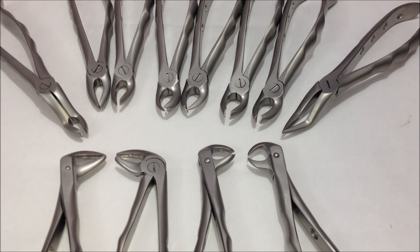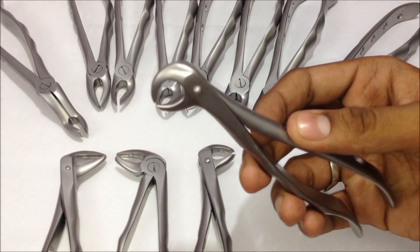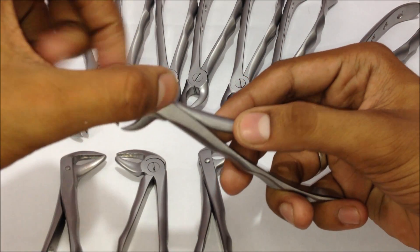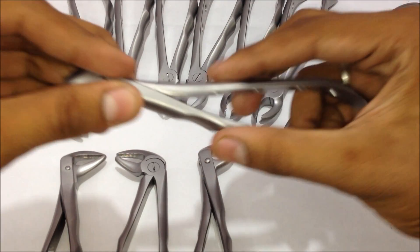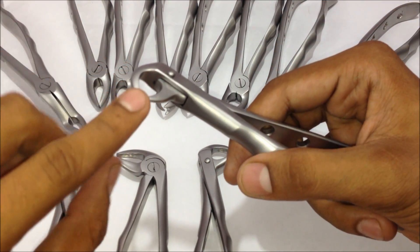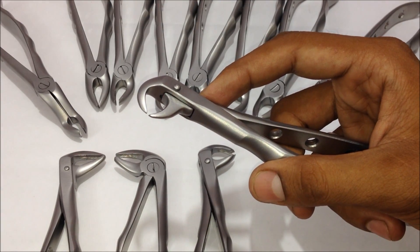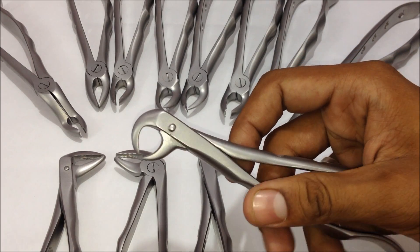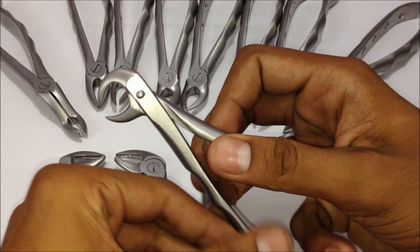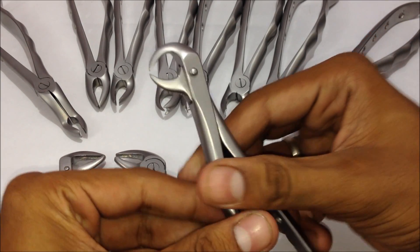The kit includes the incisors, canines, premolars, and molars. A forceps has three parts: the beak area, the hinges, and the handle. The beaks are the main differentiated parts — based on what the beak is, we can decide what extraction forceps it is and where it can be used. The hinge area helps in the suppression of the handles and the beaks.